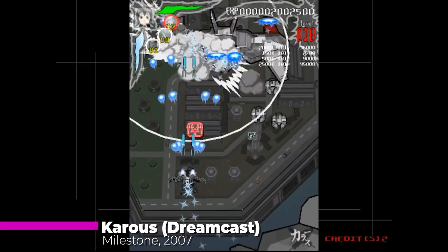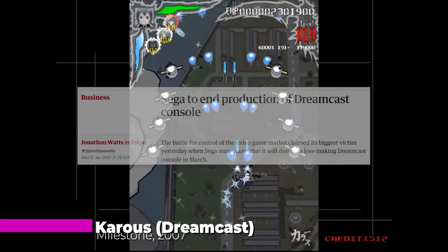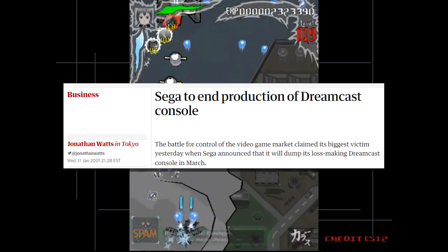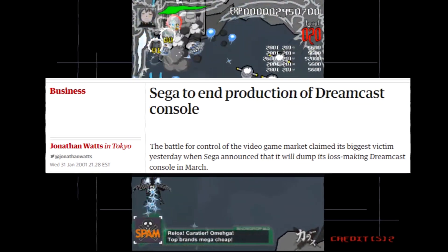That's the year after the Dreamcast had its final official release in Japan, by the way. Fun fact — everyone thinks the Dreamcast died in 2001, but it was getting official games all the way until 2007. So, back to the Beena.